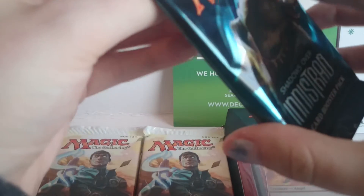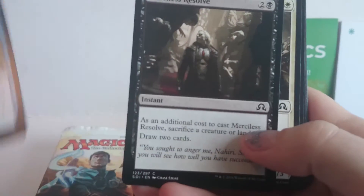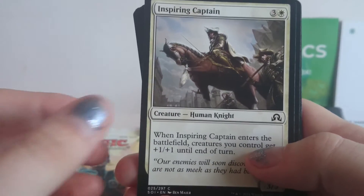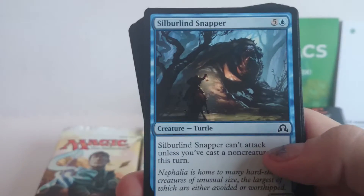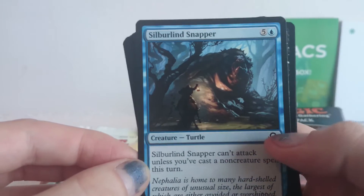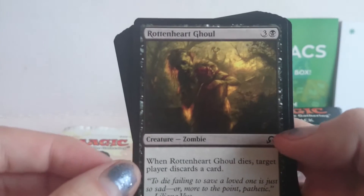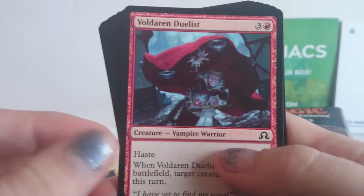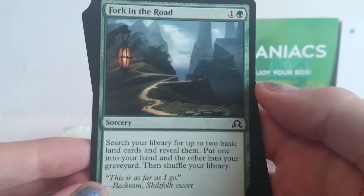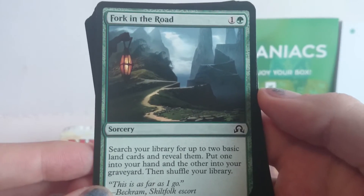So I think we're going to open the Shadows over Innistrad pack — it's the only one of them. Let's see what's inside. So we have Pieces of the Puzzle, Merciless Resolve, Inspiring Captain, the Silberlind Snapper — oh, it is a turtle! We have a Rothart Ghoul, a Vulderen Duelist, Fork in the Road — some very atmospheric artwork there. Search your library for up to two basic land cards, reveal them, put one in your hand and the other in the graveyard, then shuffle your library. It's quite cool.